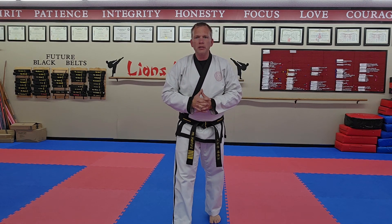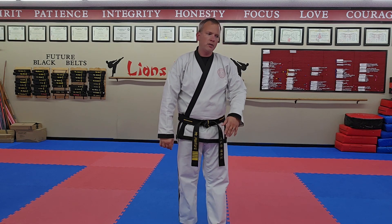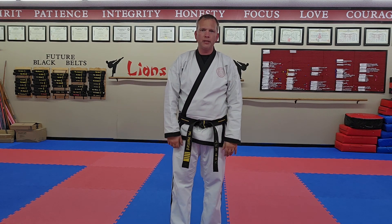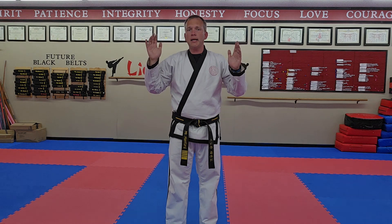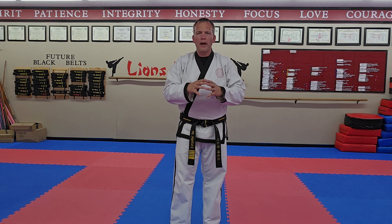How many times have students come in and said, 'Mr. Hanford, I know my whole form.' Yeah, no you don't — but okay, show it to me. Alright, you messed up Step 12, and you messed up Step 6, and you messed up Step 17. How about we work on this part and get it good before we throw it all at you? People are gonna watch the videos, they're gonna come in the next class and say 'I got it.' Focus on the basics to make it good, rather than throwing it all together and just kinda getting it.